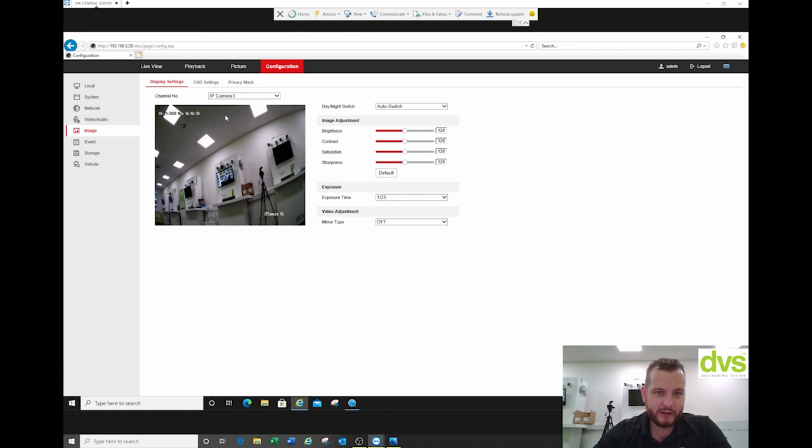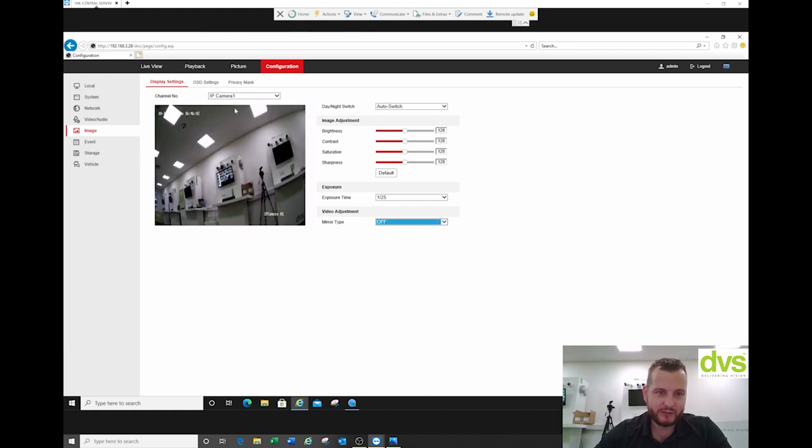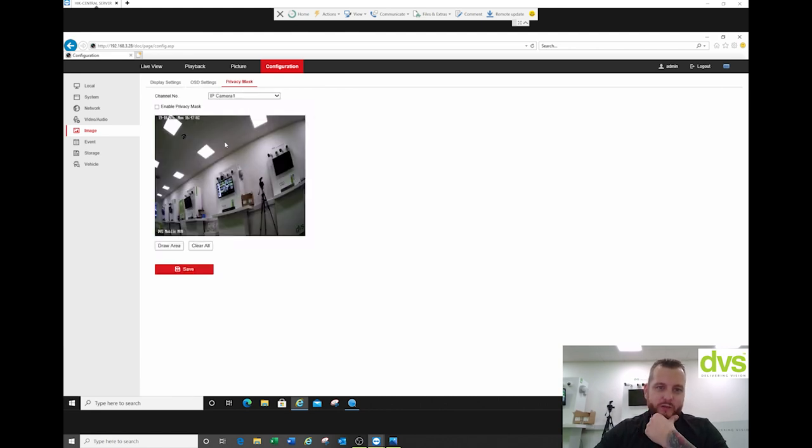Under the image display settings, we can set the brightness, contrast, saturation, exposure, time, and mirror. So if it's on a vehicle and you need to set the mirror type, you can set that for the installation. OSD: let's change it to day/month format. Standard — you can drag that around, put in 'DVS mobile NVR', and you can put custom text in there as well. You can also put a privacy mask if you want.